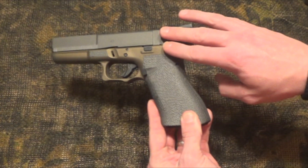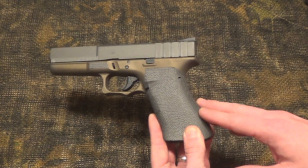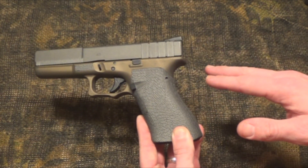I'm also a real fan of the Cerakote two-tone finish. I think it looks good and makes the gun stand out — it's a little more different than your average Glock.